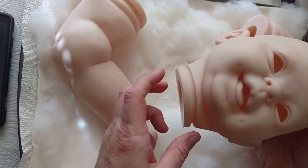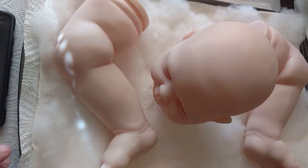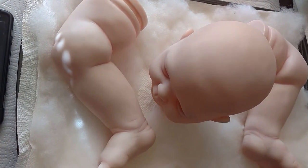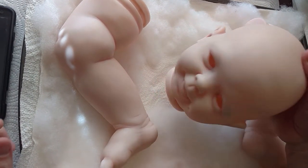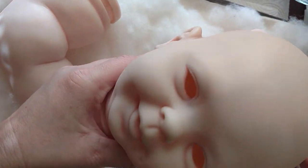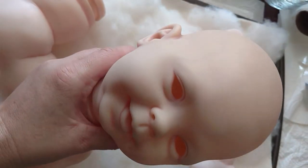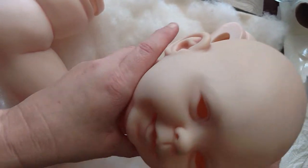Hi everyone and welcome back to my channel. I have finished the veining for now — sometimes I'll even add extra later. But for now, this is my first set of veining, and I did it subtly. I didn't want it super dark. This is a 9-month-old baby, not a newborn. It's chubbier. You're not going to see everything like you do on a newborn. It's not going to be as thin-skinned.